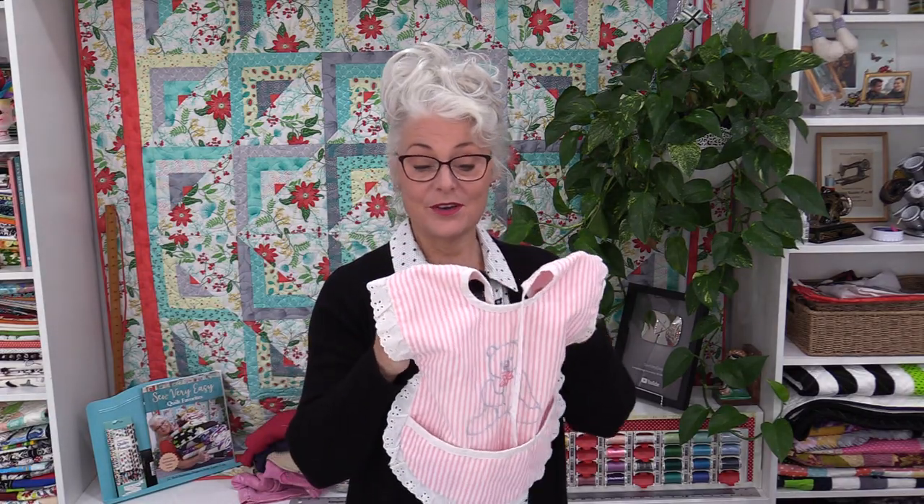Welcome to SewVeryEasy, my name is Laura. Recently I have been digging through some memorabilia boxes and I came across an apron or a bib that I made for my daughter. I made these in all different colors for all of my children, but I still have this one left. So I went digging in my patterns and, lo and behold, I still have the pattern. So I have revamped that pattern to make it even easier and quicker and I'm going to share it with you.